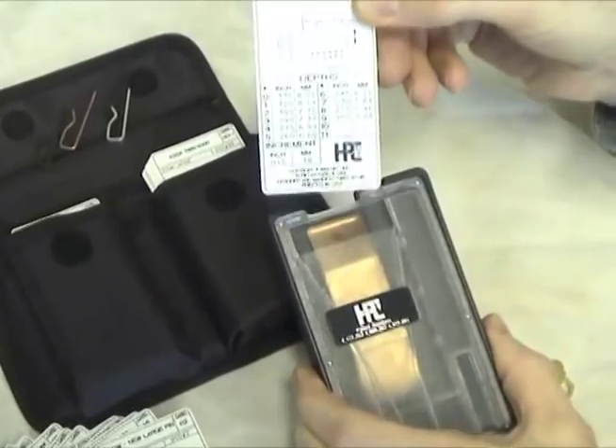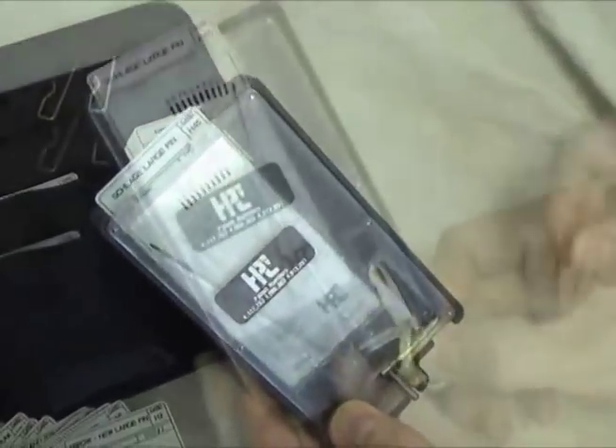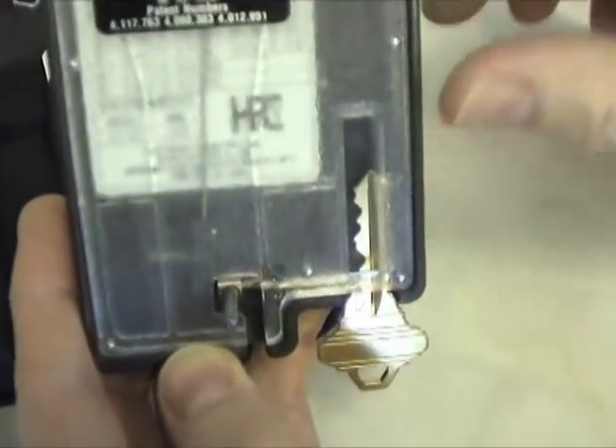Insert the appropriate code card in the decoder. Position the key so the spring-loaded pin is seated at the bottom of the first space. The pin positions the depth needle to designate the corresponding depth number on the code card.